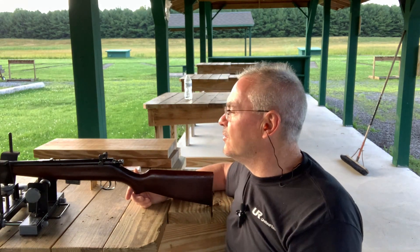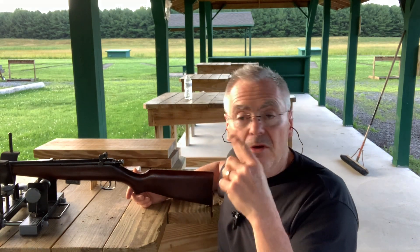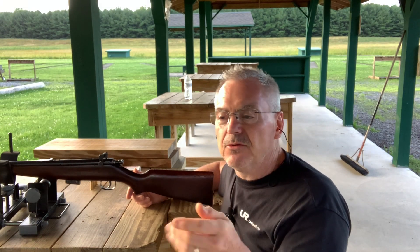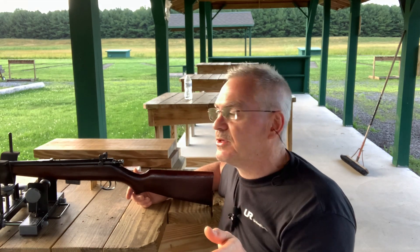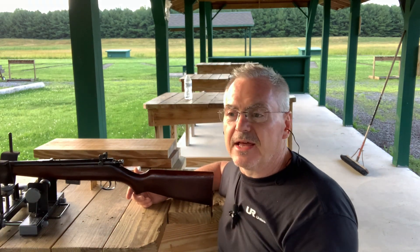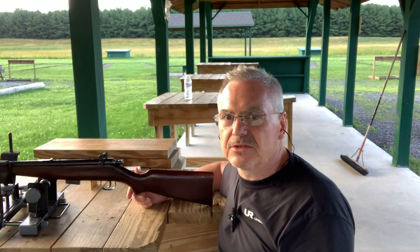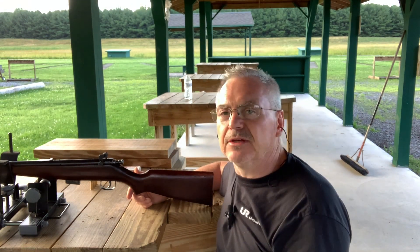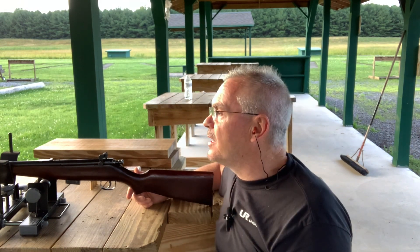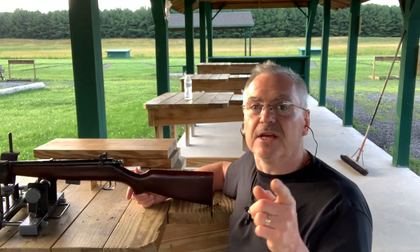Anyway, not to ramble on. If you like this video, give me a thumbs up. Down in the description I have links to Facebook and MeWe — I also have Walnut and Steel collectors groups on those platforms to go along with this YouTube channel. Check that out if you're on those platforms and join up. We have a great time talking about good old stuff like this. There's also a link for my Patreon page — give that a consideration, I'd really appreciate it. We're starting to lose light so I'm going to shoot a few more rounds. Have a great day and we'll see you on the next video. Thanks a lot.